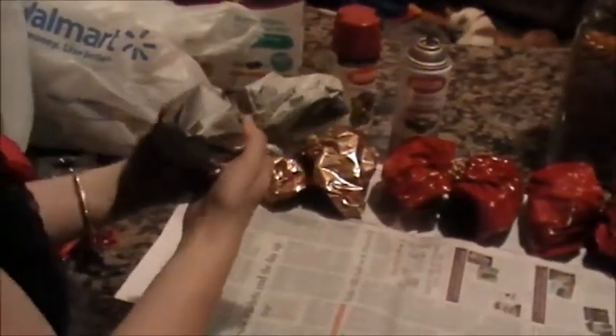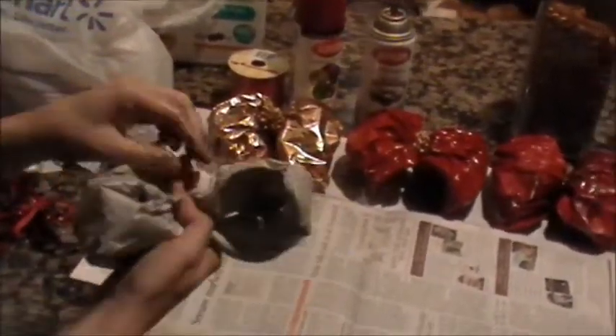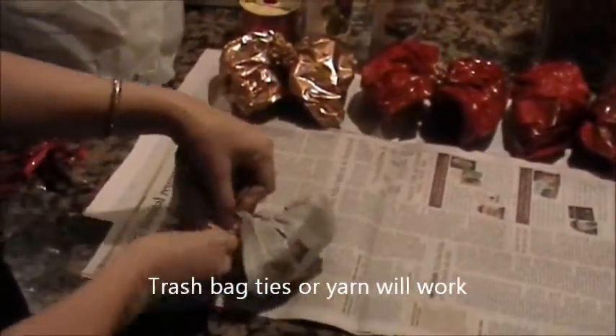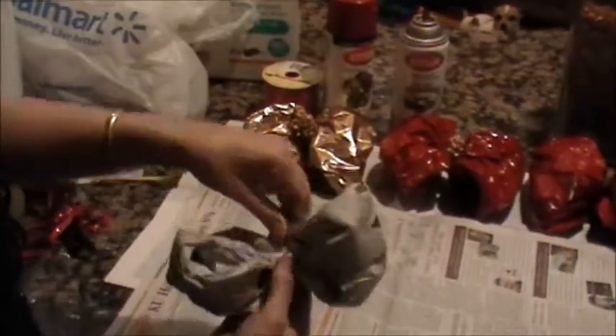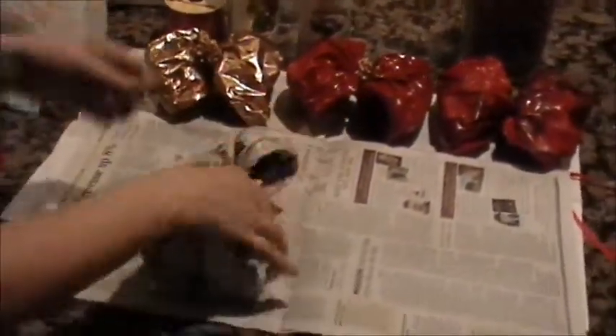This looks kind of messy right now but we can adjust it in just a bit. What I like to use — and you can use anything as long as it's long enough — are trash bag ties. You may have to use a couple of them. Your hands have to be holding the bow tight, then just twist it. I'll do another one — you can do as many as you want. Make sure the end isn't sticking out too much and bend it over like so.